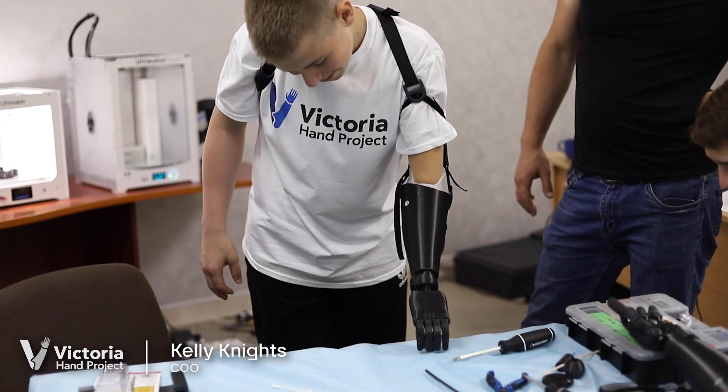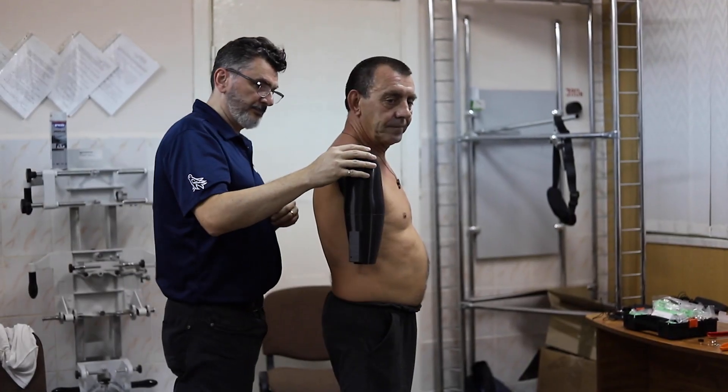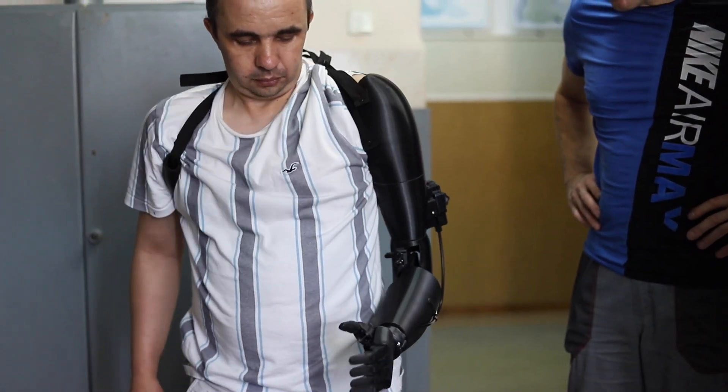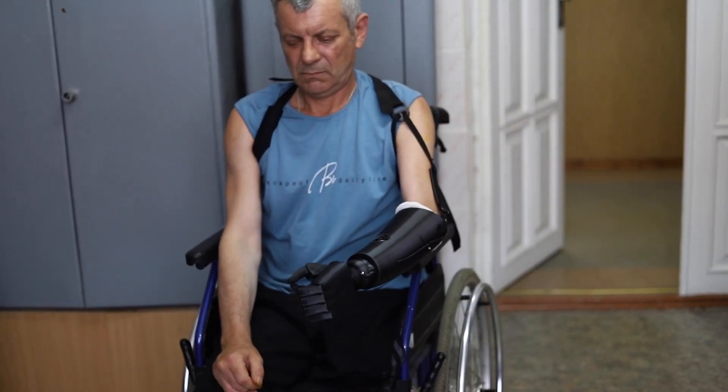Victoria Hand is a body-powered prosthetic device. We also have a custom limb socket for each patient and standardized hands. The patient will receive their custom prosthetic arm. They will put on the harness, kind of similar to a backpack, and by shrugging their shoulders, the motion of moving their shoulder actuates a cable and the hand is able to open and close.